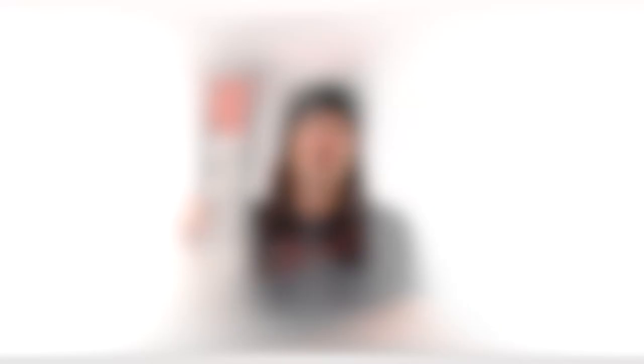K2 thinks that's part of why the Marksman and Catamaran were really surfy and loose. K2 is reverting to a slightly more traditional shape, and honestly the Reckoner skis look very similar to the old K2 Shreditor lineup. It seems like they're looking at a more traditional design aimed for a bit more versatility.